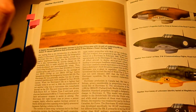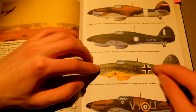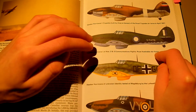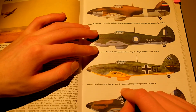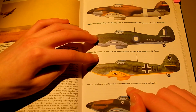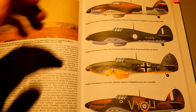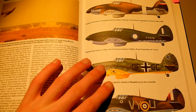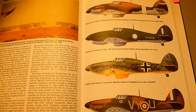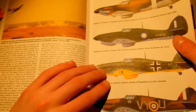I think the plane is just a really good looking plane, especially in the desert — definitely my favourite. Here's another — this is the Royal Australian Air Force livery. That's an interesting one: a Hawker Hurricane of unknown identity tested at Magdeburg by the Luftwaffe. So they've stolen one of the Hawker Hurricanes and put it in a Luftwaffe livery, which is pretty crazy. They did steal some Spitfires as well to test them out.